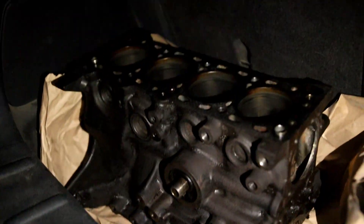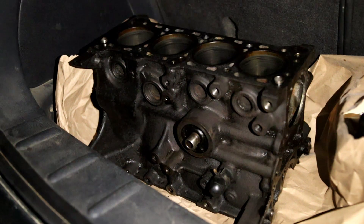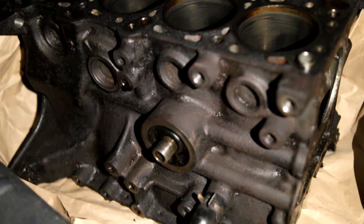Got the block in the trunk of the mini. I'm going to take this to school tomorrow, maybe clean it up a little bit at tech, and then bring it straight to the machine shop where they will bore it out half a millimeter and hone it and then hot tank it.